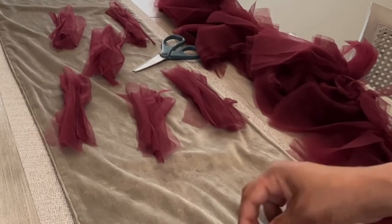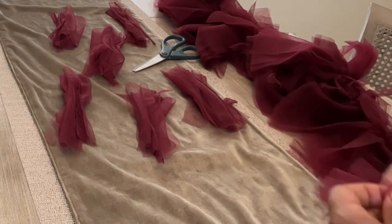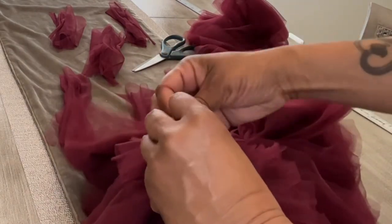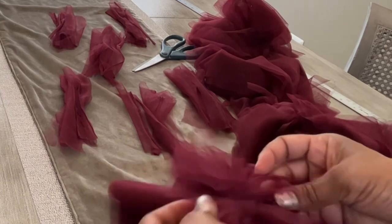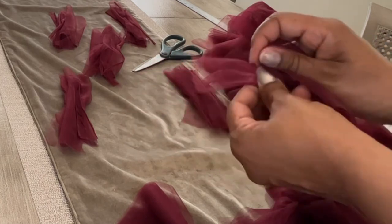No strip was spared in this project. The smaller leftover pieces I had — I tied them together and then tied them into the gaps I saw within the boa. This gave it different dimension: longer pieces, shorter pieces that were full, and it really gave it a different look.